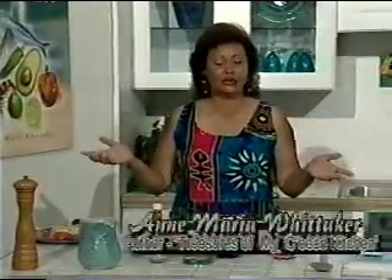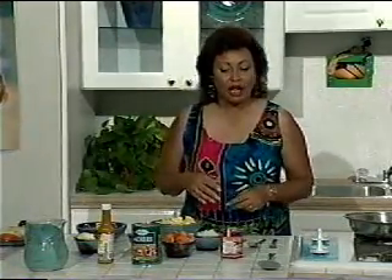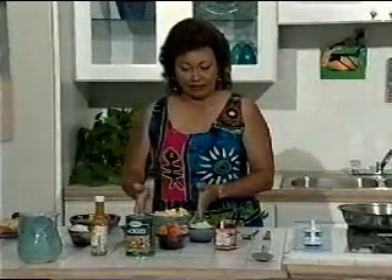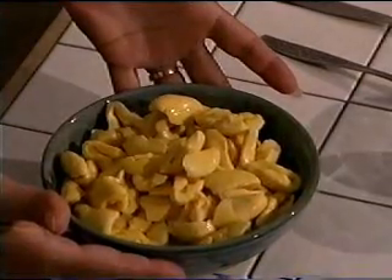Welcome back. It's now time for us to do the second recipe, which, as I promised before, is called ackee and saltfish. Remember I told you it's the national dish of Jamaica. And to do ackee and saltfish, we need some saltfish and some ackees. This is about four ounces of saltfish and one can of ackee.